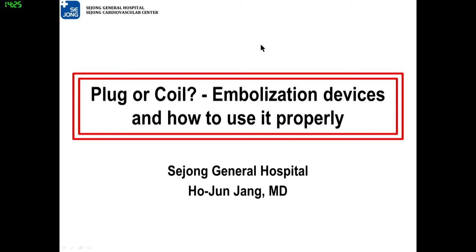Good afternoon, ladies and gentlemen. Today my topic is plug or coil embolization devices and how to use them properly. My name is Hojun Jang from Sejong General Hospital.